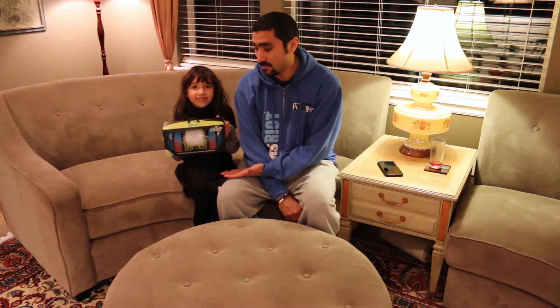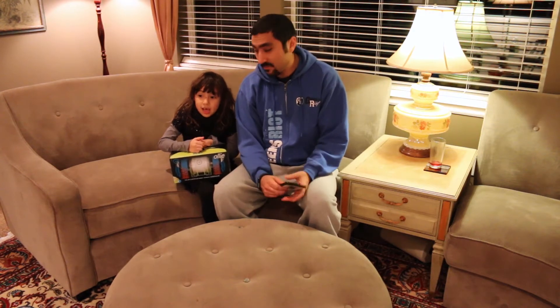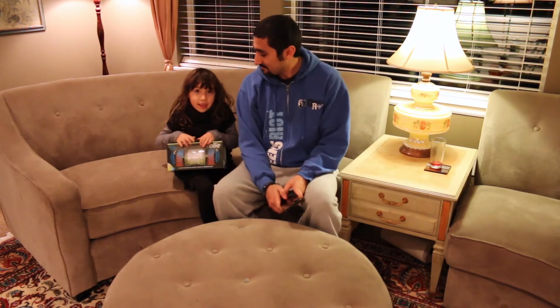Hey guys, I'm here with my dad to do a new video about Ollie from Sphero. We have a brand new Ollie for you guys to unbox today. It's the new Robotica toy from our friends at Sphero and it's a lot of fun. You can do so much with it. It's controlled by using your phone — you can do it with your iPad, your Android, your iPhone, or any of your mobile devices. So if it's a phone or a tablet, you can connect it. We're going to show you how to do that a little bit later.